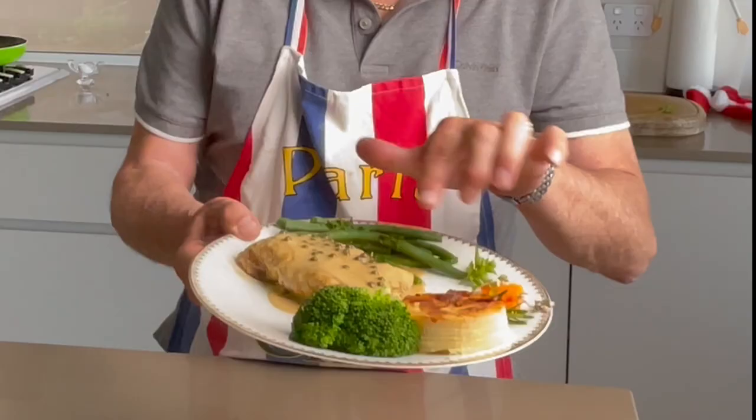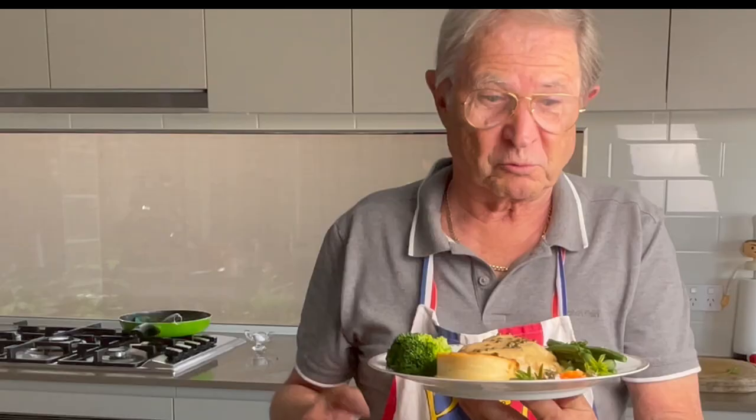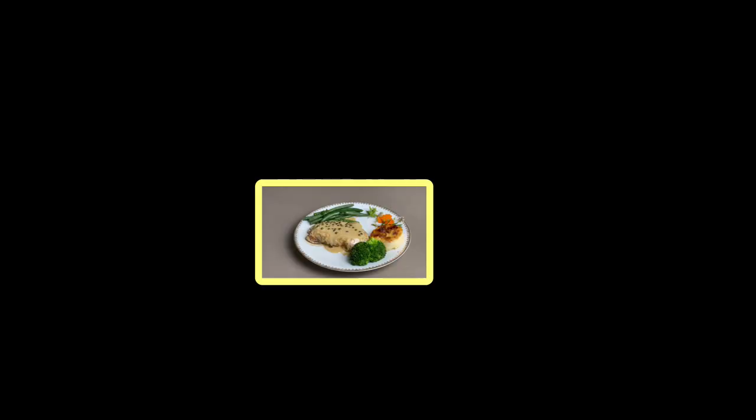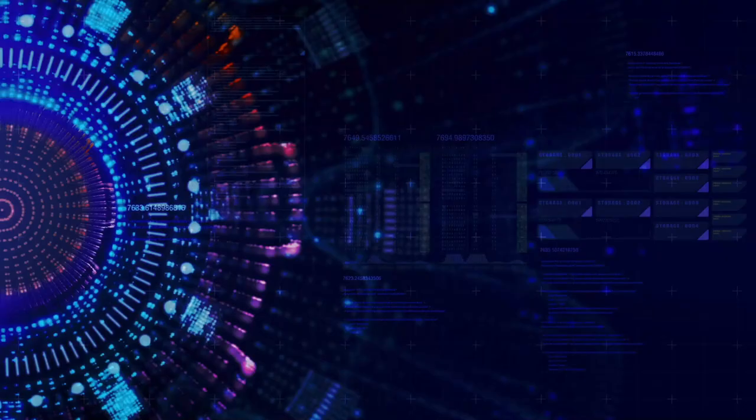If you have any questions, feel free to write them down in the comment section below. Thank you for watching. Remember, thumbs up if you like it too, and subscribe to support my channel and press the bell so you won't miss my next specialty. I'll see you next time. Bye.